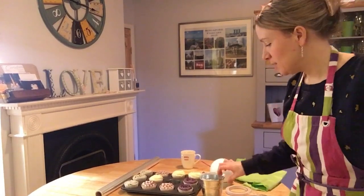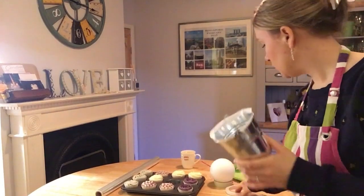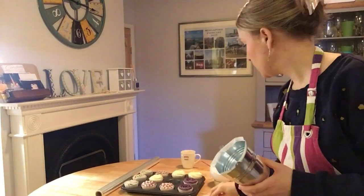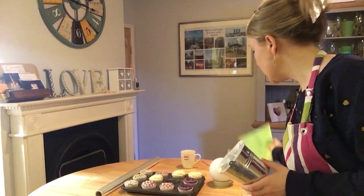Pop your cupcakes in the fridge just overnight so that they harden up, because then they're easier to put on the polystyrene ball. Now you're ready to put together your cupcake bouquet — how exciting! The things you need for this bit are your bucket, your double-sided tape, your polystyrene ball, and some green tissue paper.